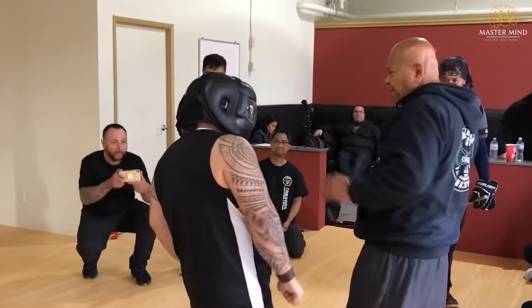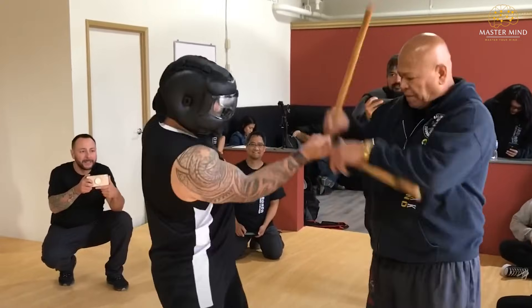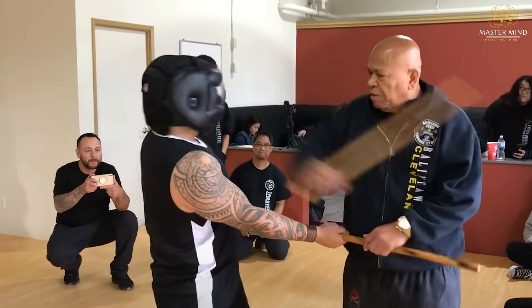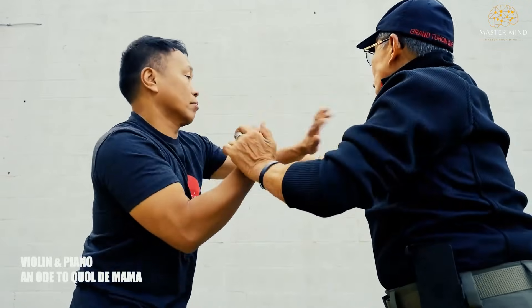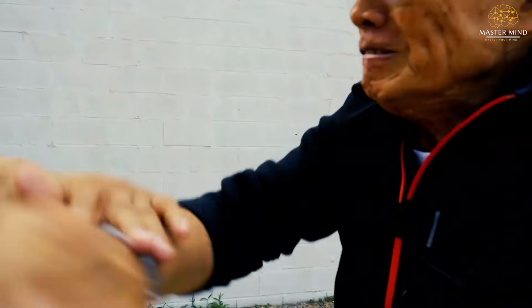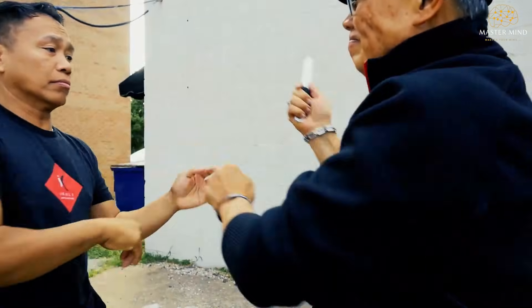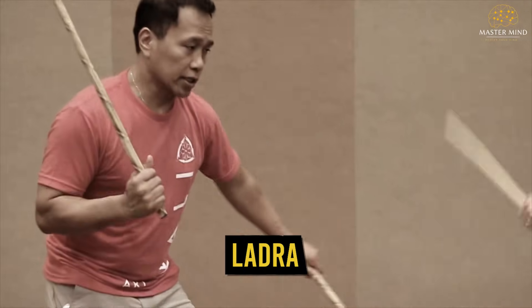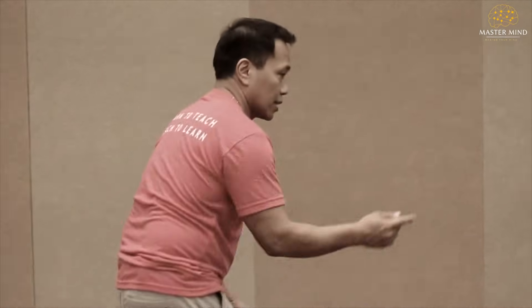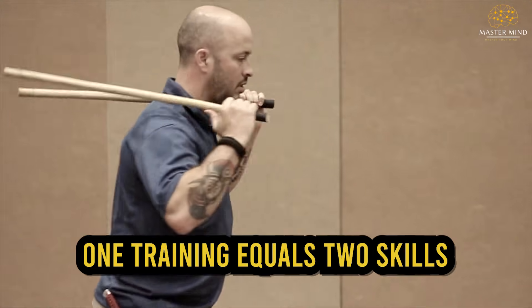Most martial arts work backwards — spend years learning punching, then later learn weapons as different skills. FMA starts with weapons because weapons teach better. When you swing a stick, you get instant feedback: you feel weight, timing errors, wrong angles. Mistakes become obvious, corrections clear. Once your body understands fighting through weapons, empty hands aren't new learning — you're doing what you know without holding anything. Ladra proves this: he shows stick drills, removes the sticks, and shows identical empty hand movements. Nothing changes — angles, timing, and footwork stay the same. One training equals two skills.